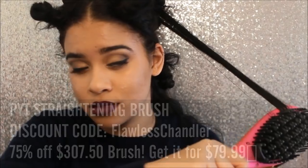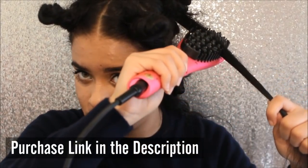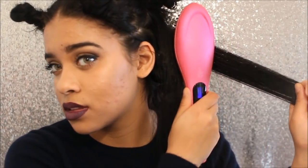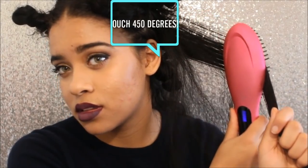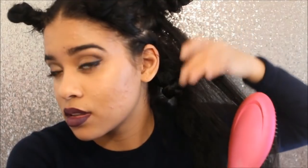Then I'm going to take the PYT straightening brush and take it down that section really slowly so that it straightens evenly. By the way, if you would like to purchase the PYT straightening brush, click the link in the description below and use my discount code FABULOUSCHANDLER to get 75% off your purchase — and that's 75% off the entire purchase, so if you wanted heat protectant or hair cream, you will also get the discount off of that as well.